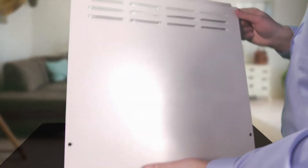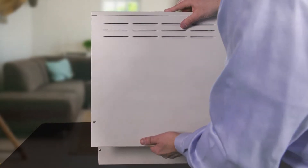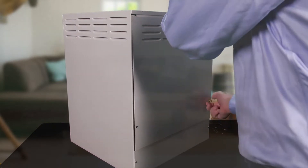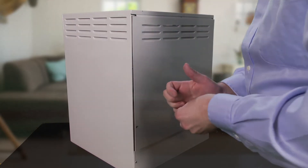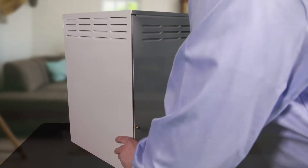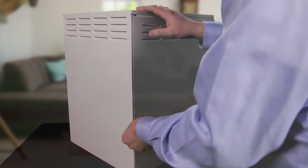Go ahead and put the back panel back on, tightening the thumb screws down. Again, this will not operate with the back panel off because of the UV lights. You want to make sure that you don't look into those or have exposure to that, because it's killing the bacteria and microorganisms.